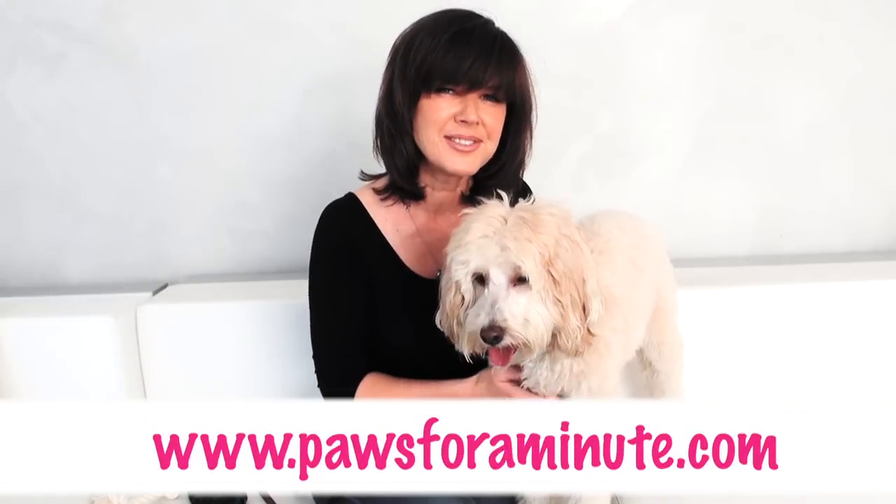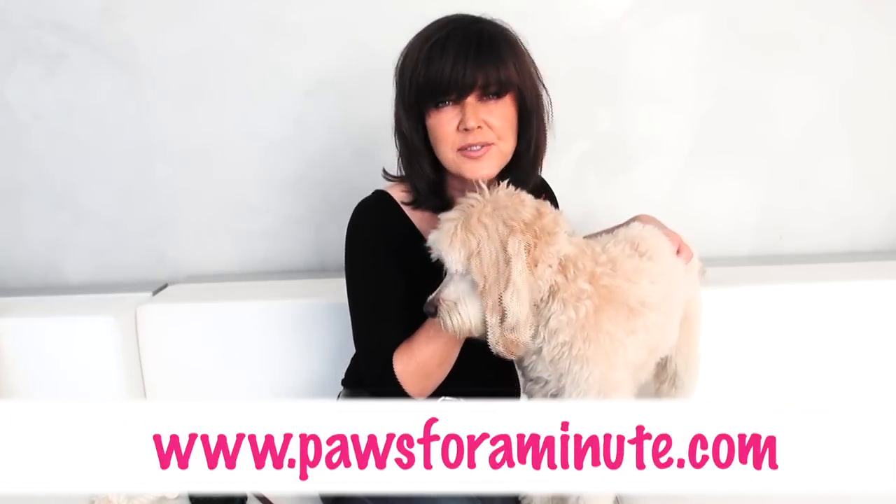All of these tips together should get the effect you want. I'm Inger Martens and that's your pause for a minute quick tip.